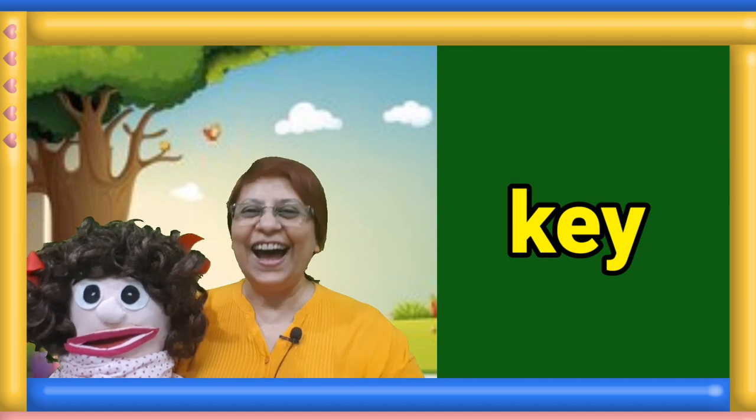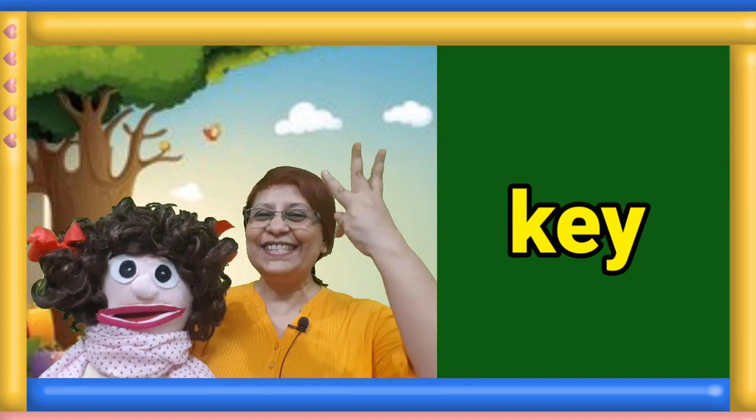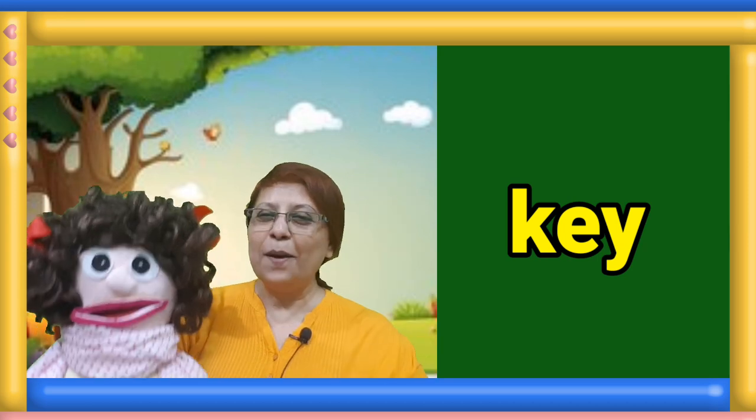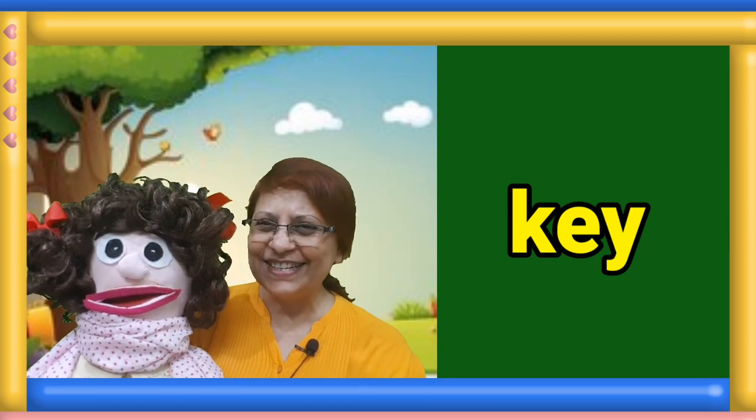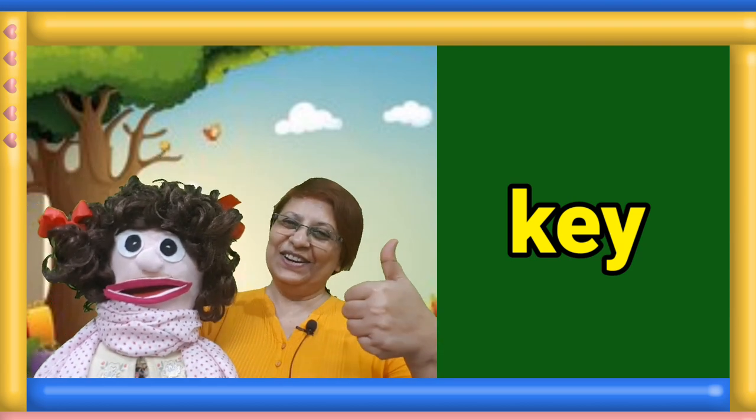Next sight word. Jog and read the word. One, two, three. Manami, what is this word? Key. Good job.